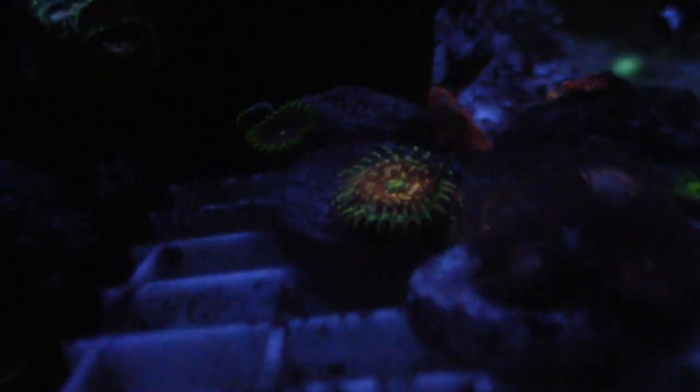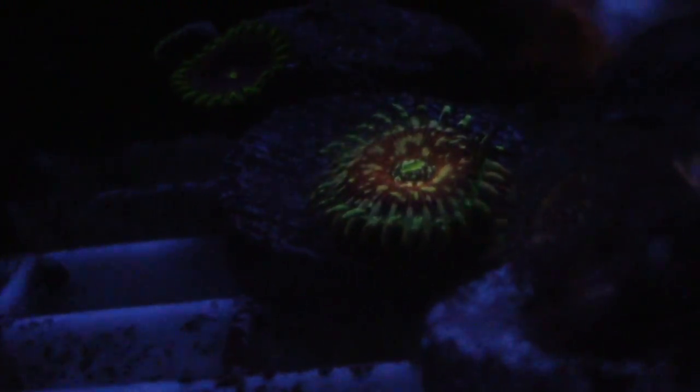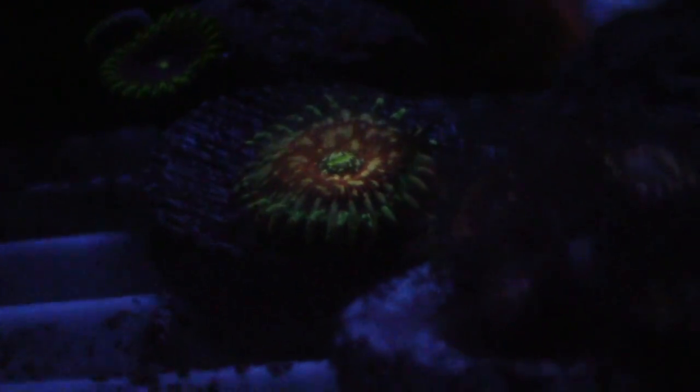Some little green zoas — and these right here are Agave pallies that I picked up from a buddy. He hooked me up with one head and now it's already growing two heads. He picked these up from CultivatedReef.com — on their website it looks kind of ugly, but I'm telling you guys take advantage of it and buy it because it's just popping. It's doing really good in this tank.